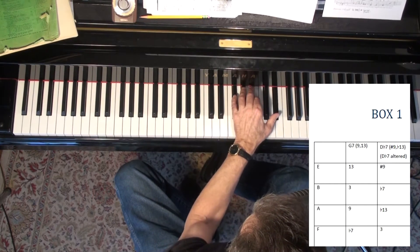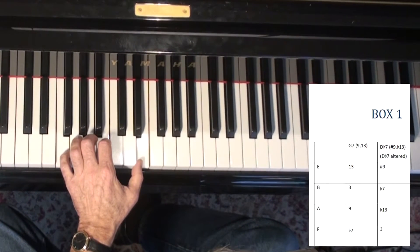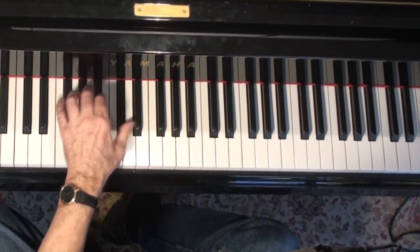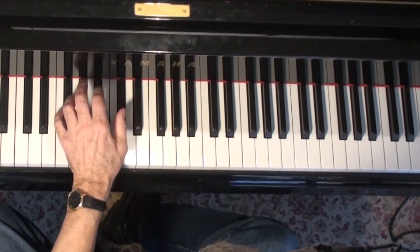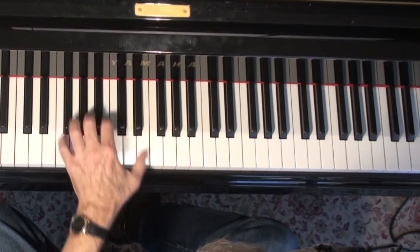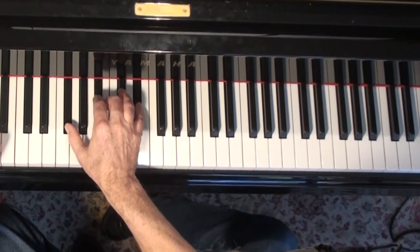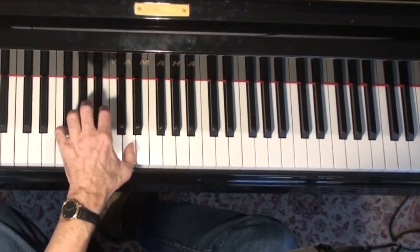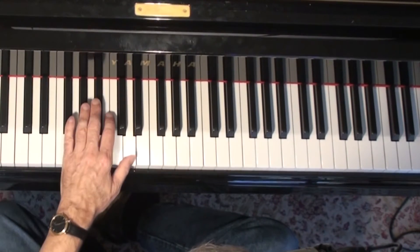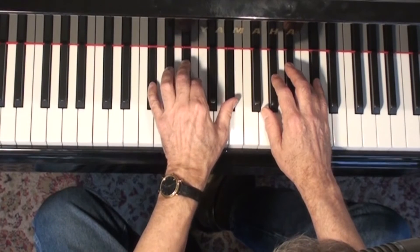I'm going to start on A-flat minor and go to my D-flat altered, then end up on G-flat major seventh. In this case I did a six-nine. I'll try to do the major seventh because I don't feel like I use that very often - I end up going to the six-nine chord a lot. So I'm going to practice this. I could do the left hand bass notes. A-flat minor seventh, D altered. I'm going to keep doing this, moving down one half step at a time until I get too low, then jump up an octave and finish out the 12 different keys.